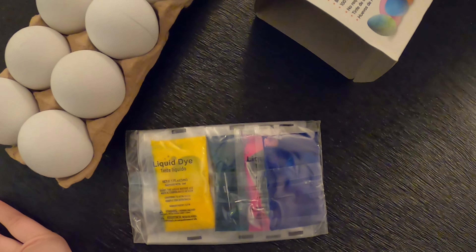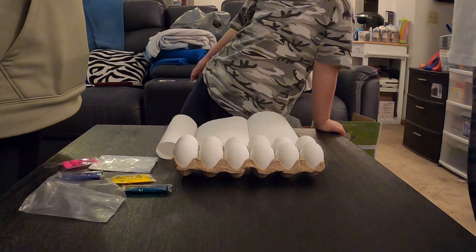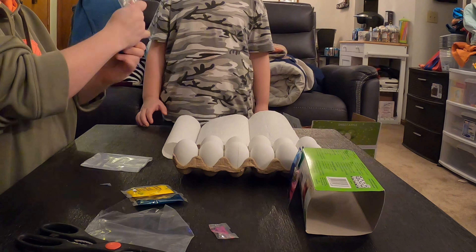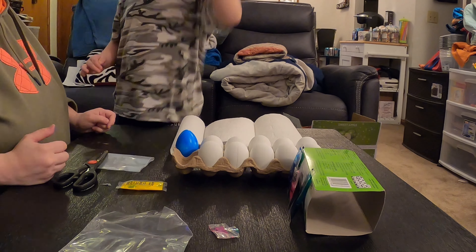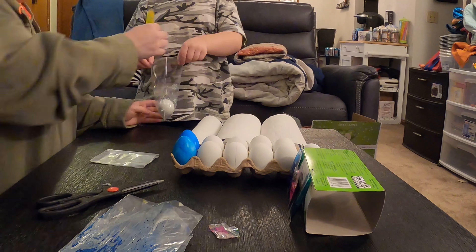It comes with the liquid dye and the bags, so it comes with everything you would need. Again, there's no cooking required, the bright colors, and 100% recyclable. Now we're going to time-lapse this and we'll show you our end result.